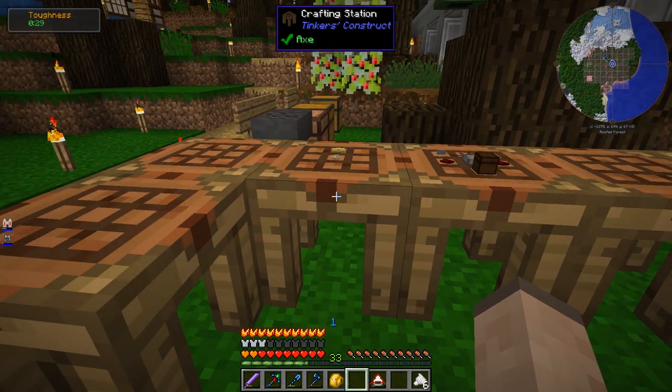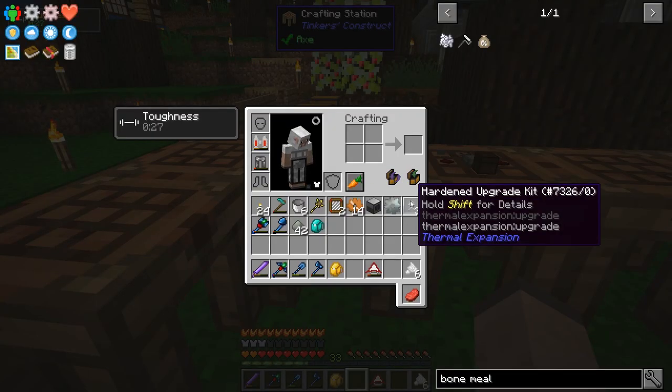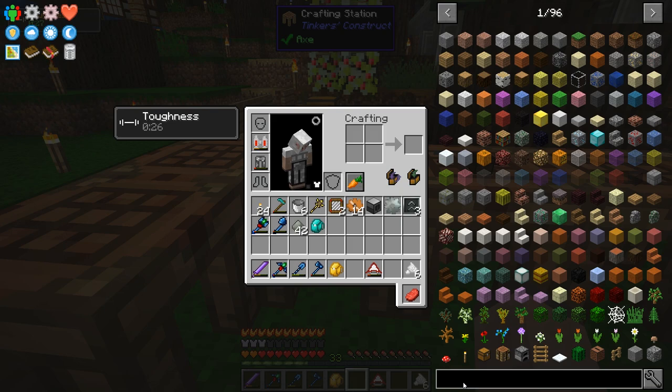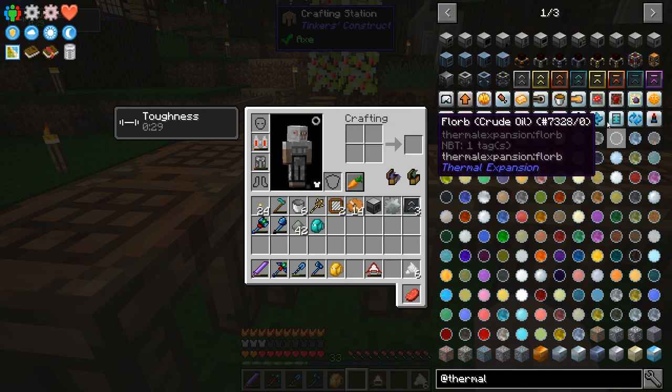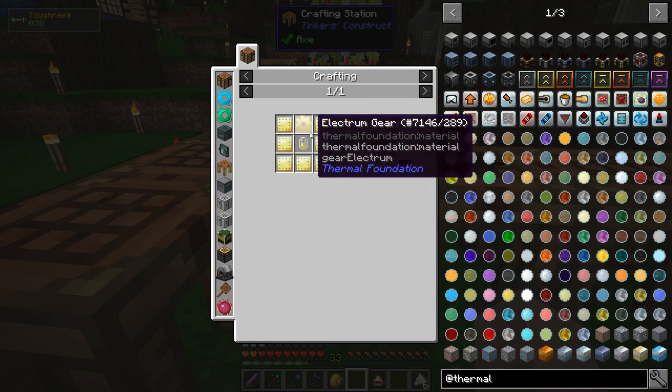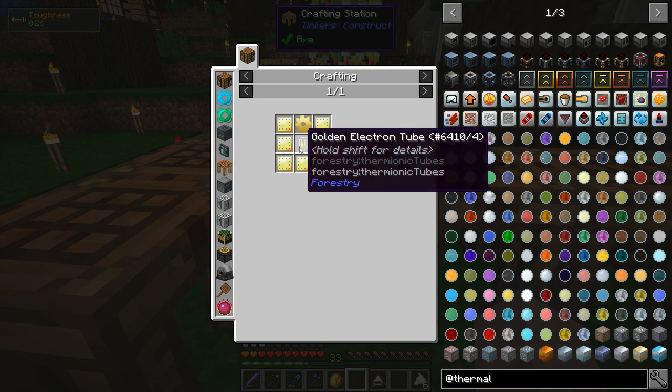I also want to upgrade it to make it faster. I've already made a couple of hardened upgrade kits. However, I want to get actually the next tier of upgrade — the reinforced upgrade. That uses Electrum gear, which is easy — Electrum is just silver and gold. Gold and Electron tube, easy. The hard part is Illumium.